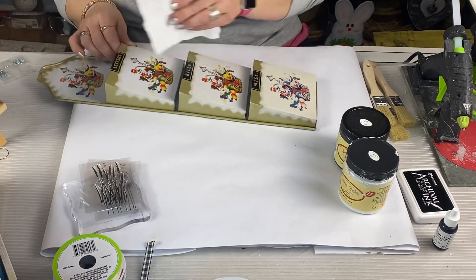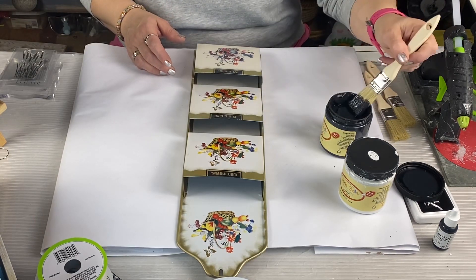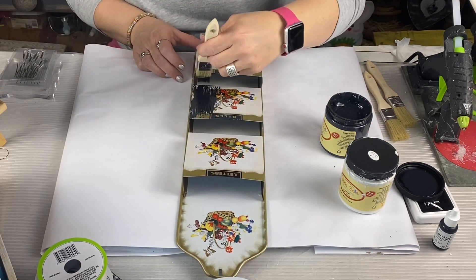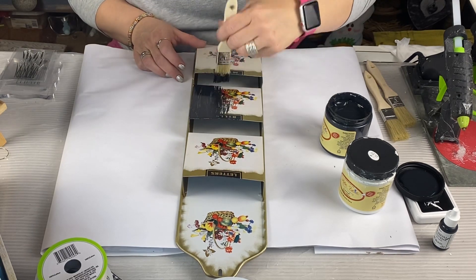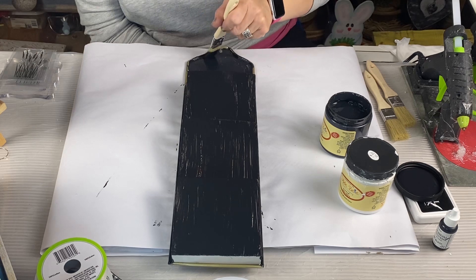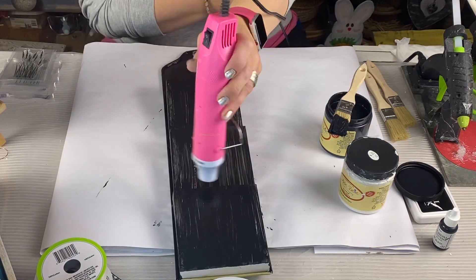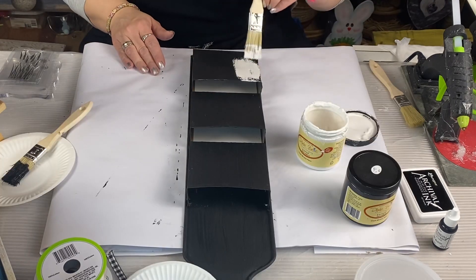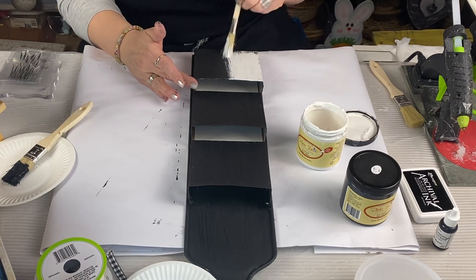We're going to paint this with full coverage black. I end up doing two coats, but I won't bore you watching me paint and let it dry. To help the process along, we're going to use our handy dandy heat tool — link down below, I absolutely love it. Then we're going to use our Dixie Belle white fluff and once again do two coats of full coverage.